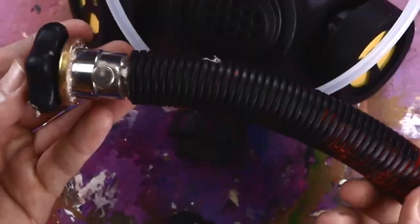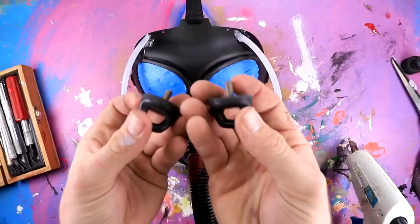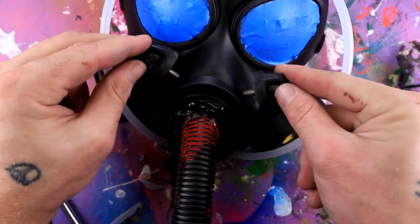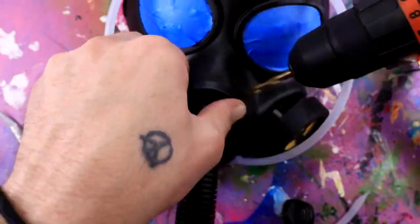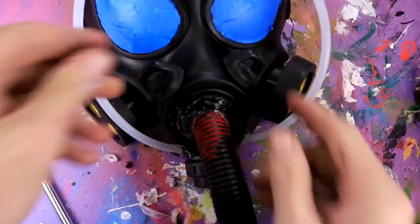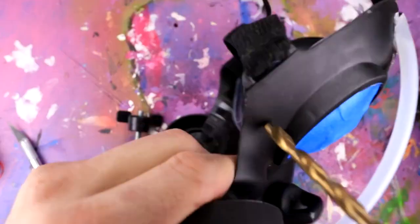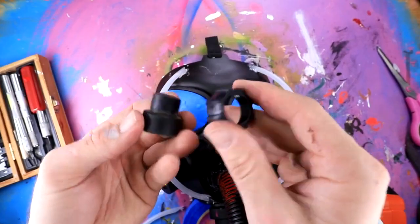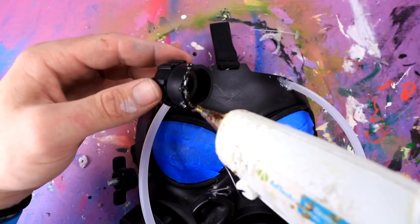Now I'm gonna hot glue this weird pipe thing onto the mask right here. Yeah, that's nice and on there now. Next, I'm gonna add these little knobby guys — I think I'm gonna go ahead and put them kind of right here. I'm simply just gonna drill a hole and stick them in. Looking pretty good. Then I got this turning knob thing — I thought this would be fun off to the side over here. Now I'm gonna take whatever the heck this is and combine it with whatever the heck this is, and stick this right on his forehead.